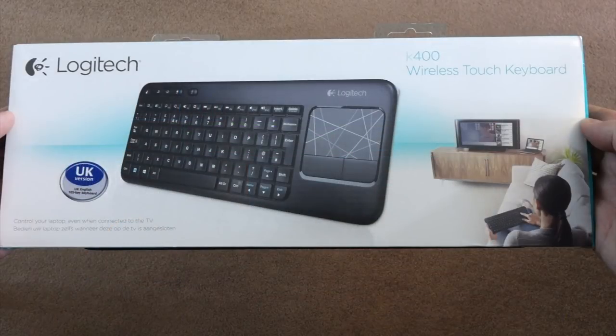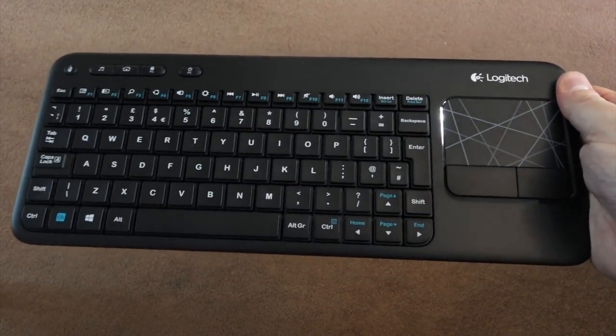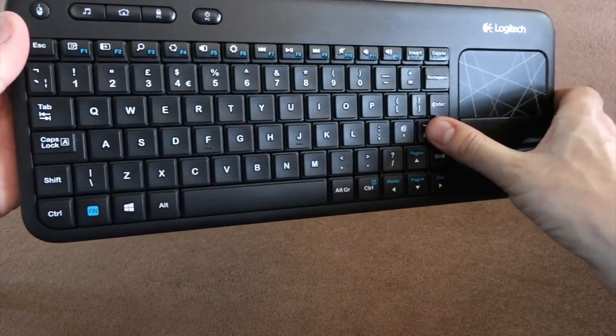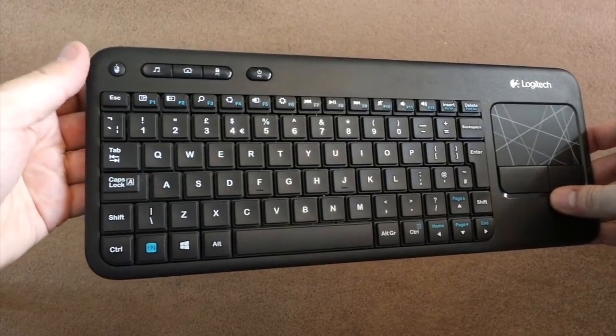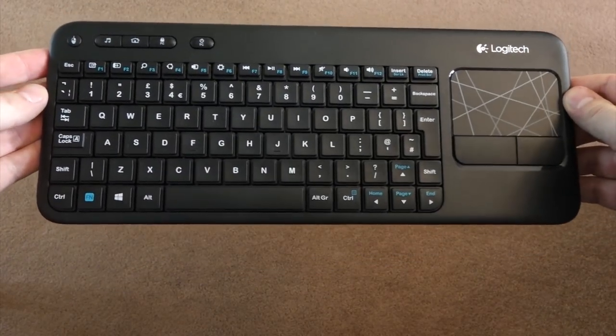So I could use the computer more easily across the other side of the room, I've got a wireless keyboard — a Logitech K400. Overall, quite a nice thing really. It's thin, it's light, it's got decent keys on it. There's a touchpad on the right, two buttons below that, and a left mouse click button at the top left. Pretty decent for £30.